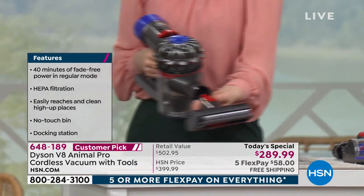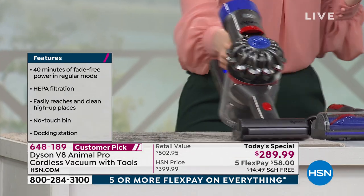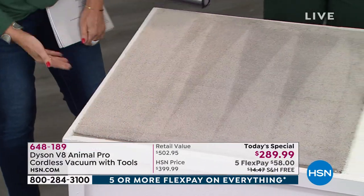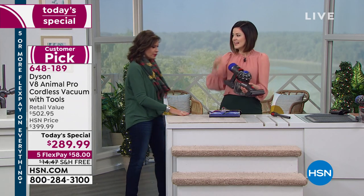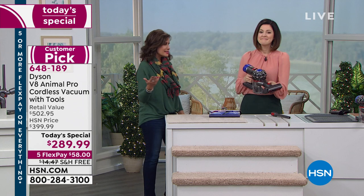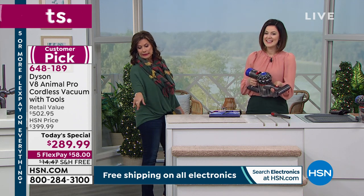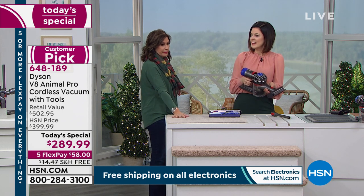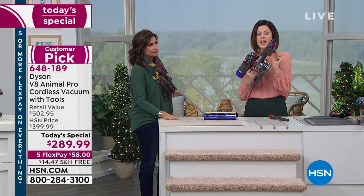Now I'm going to show off the mini motorized tool. I use this on my sofas all the time because my dogs live their best life and I just follow them around with it. It works as a handheld like your full-size upright, but completely cordless — it changes everything. If I get messy in the kitchen I just grab my cordless — no cord, no hassle. And you're getting eight tools, so you can reserve certain tools for certain areas of your house, even out in the car.